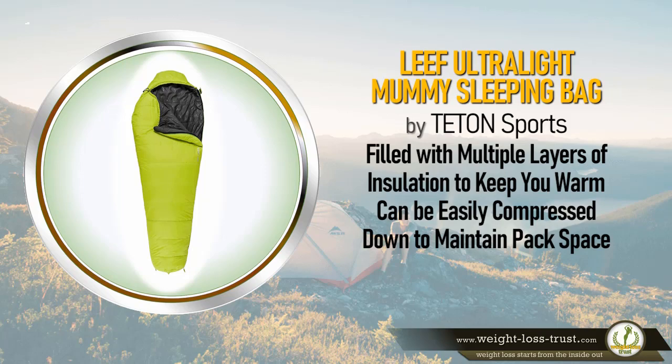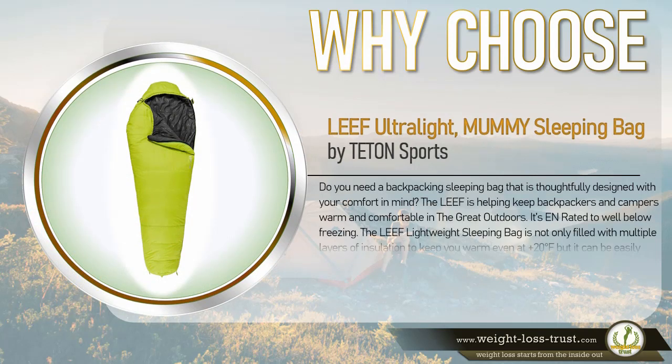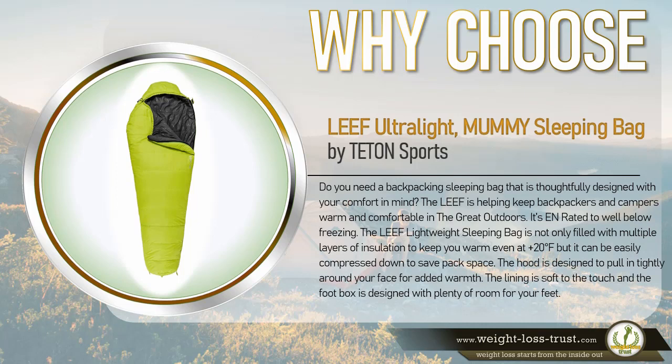It can be easily compressed down to maintain pack space. Why choose the Leaf Ultralight Mummy Sleeping Bag by Teton Sports? Do you need a backpacking sleeping bag that is thoughtfully designed with your comfort in mind? The Leaf is helping keep backpackers and campers warm and comfortable in the great outdoors. It's EN rated to well below freezing and filled with multiple layers of insulation to keep you warm even at 20 degrees Fahrenheit.